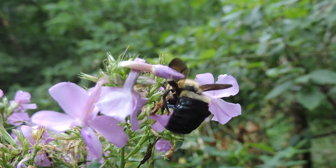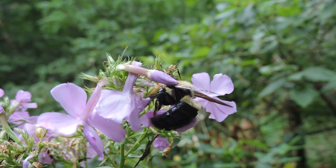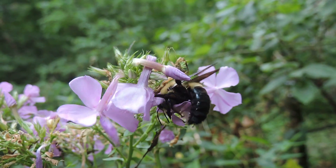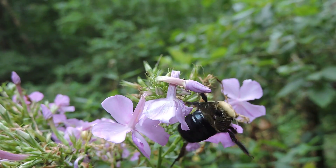It's actually stealing the nectar without rewarding the plant with pollination. This is fairly common. I know this is a male carpenter bee because it's so big and shiny, but also the white face tells me it's male — so it isn't capable of stinging.